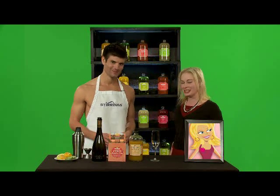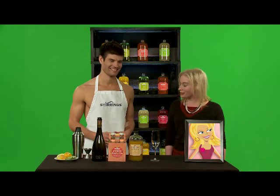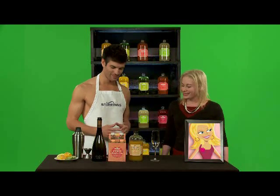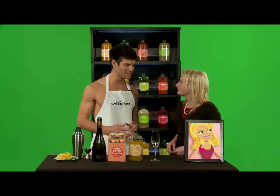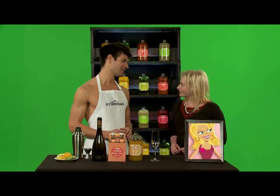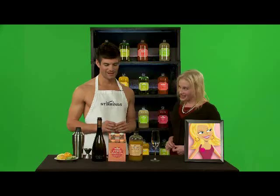Hi, I'm Ally from Little Ally-tude on SheKnows.com, and I'm looking for the perfect cocktail for my holiday parties. I think the perfect cocktail might be the Peach Bellini, but I'd like to add a little twist to it. I would love to add a little Ally-tude.